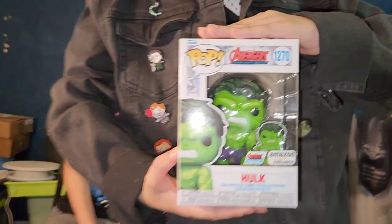It comes with Pin Hulk, for all these pins. I have another friend for my pin army.